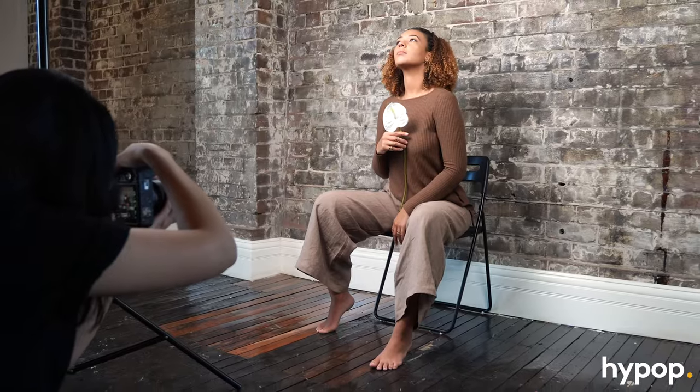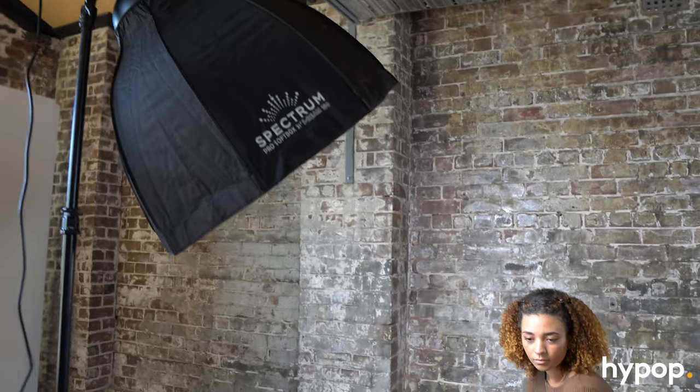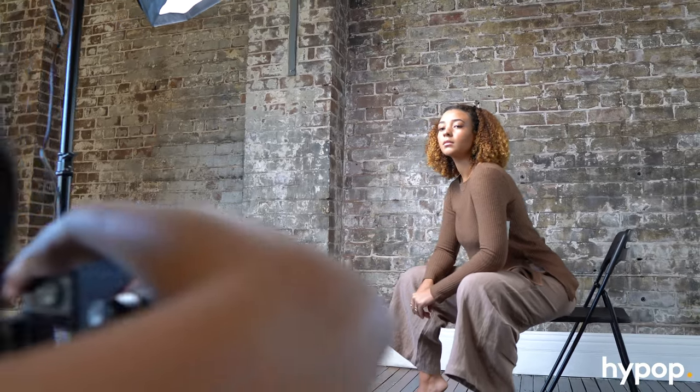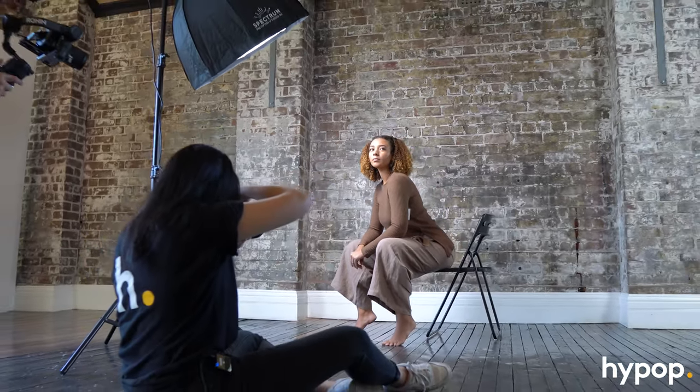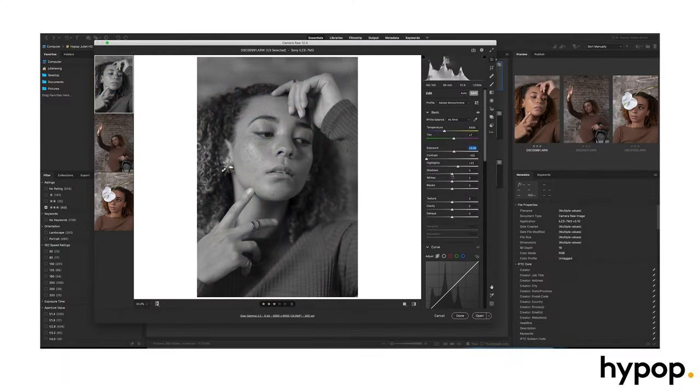The studio has lovely brick walls which I wanted to feature as well. I found shooting with this brick wall a challenge to be honest, as I like my backgrounds to be a solid colour block. I decided to edit it to be black and white and less contrasty so it suited the soft neutral vibe I was going for.